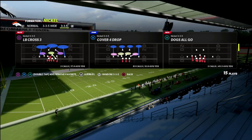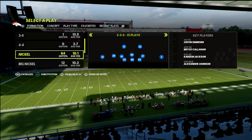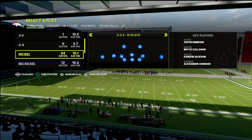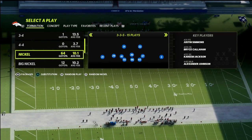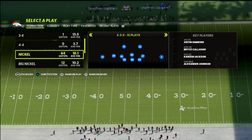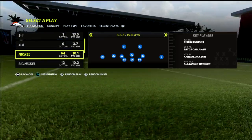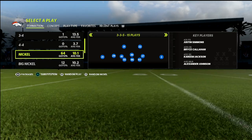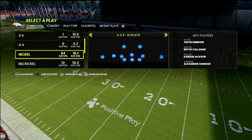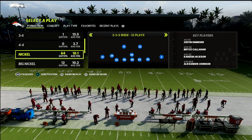We're going to come out in any play — it doesn't really matter what play you call here because we're actually going to audible down. I just subbed in safeties all across the board, and that's going to allow me to have better coverage on the field. When you audible down from 3-3-5 to 3-3-5 wide, it allows you to create better coverages because you can cross-man linebackers up on pretty much anybody, since they're technically red in the game DNA as a middle linebacker and an outside linebacker.